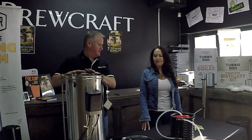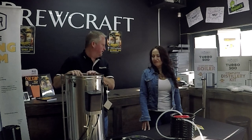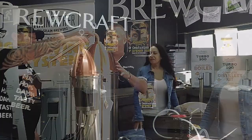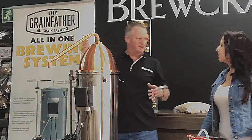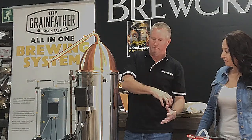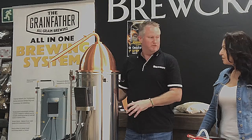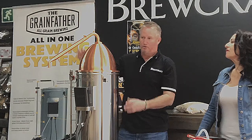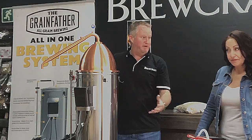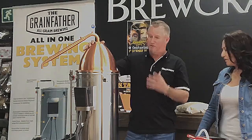At this stage you'd add hops to make beer — but if you're making whiskey, you stop before that hop addition. From here it goes into the fermenter to ferment and produce alcohol. Then from the fermenter you can put it back into the Grainfather and start boiling and distilling. So with this one unit you can make beer from scratch and whiskey from scratch.